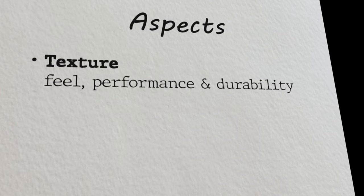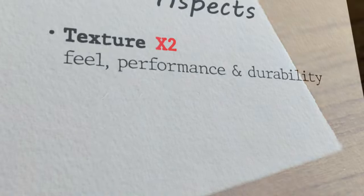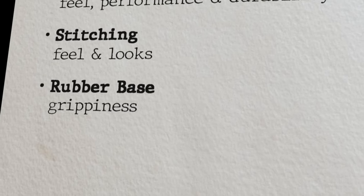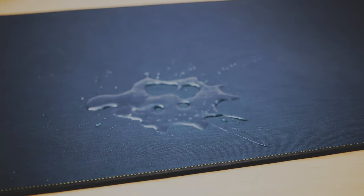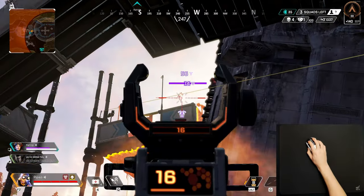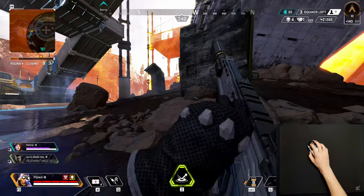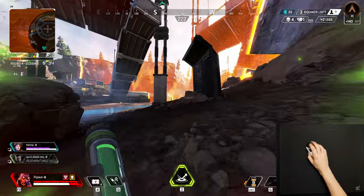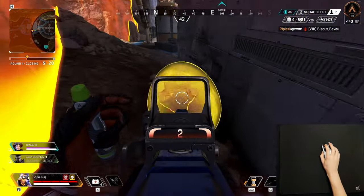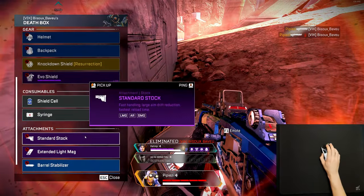I'll be rating the mouse pads on the following aspects: texture, based on feel, performance, and durability — these points count double as it's arguably the most important aspect of a mouse pad. Stitching, based on feel and looks. Rubber base, based on its grippiness. And bonus, where I'll give extra points to a mouse pad if it has any special characteristics worth mentioning. There are more aspects I would go over in a regular review such as stopping power and static friction, but I won't add those as they're mostly personal preference and can't be rated good or bad.